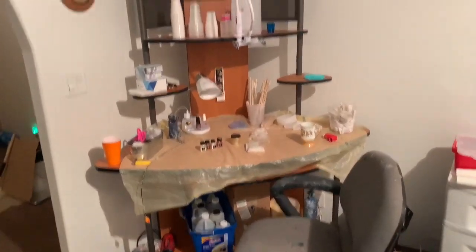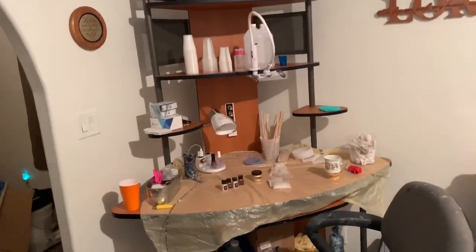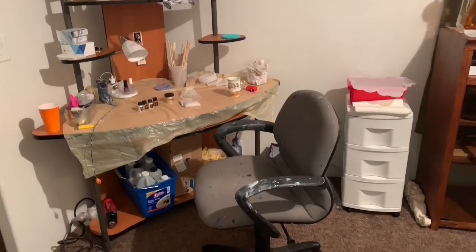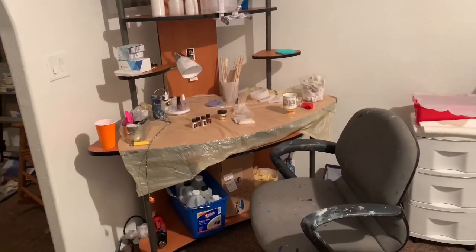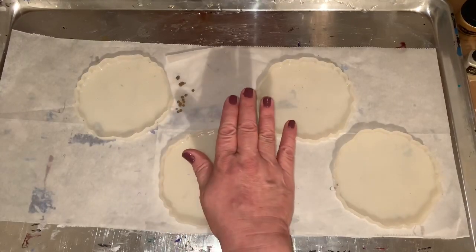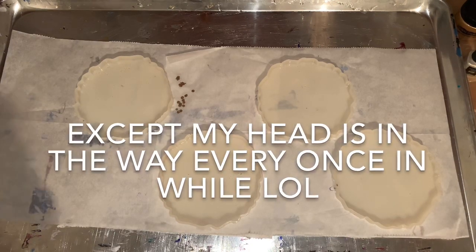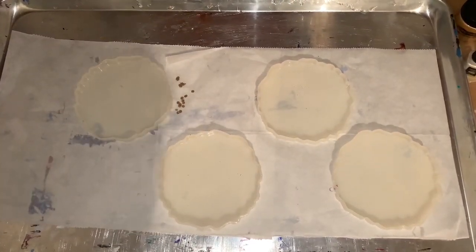So I went ahead and changed this into my resin area because I want to start painting outside during the winter, but resin's not a good thing to do outside with bugs and stuff. So that's going to be my resin stuff — that's where I'm going to be working today. I'm going to do some coasters. This should work out really nice, and I love the camera right there. It's awesome.